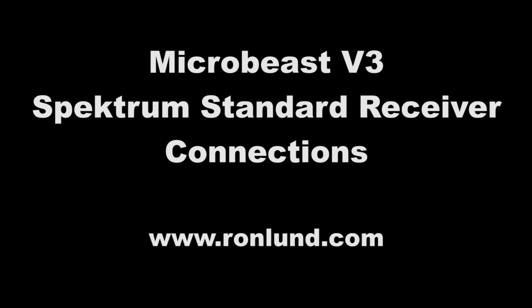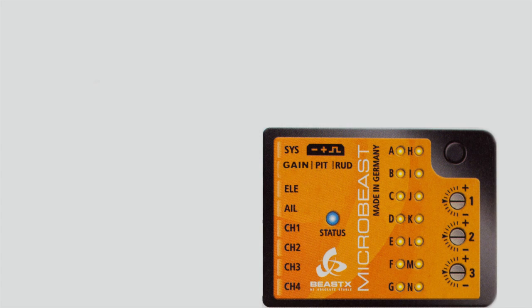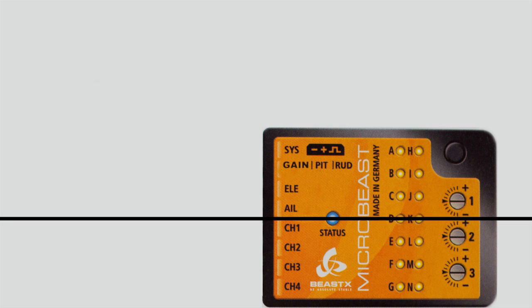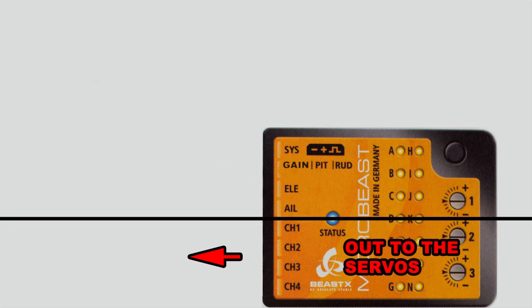In this video we're going to hook this MicroBeast up to the receiver and servos. On page 15 of the manual there's a diagram that I thought was a little bit confusing — a lot of extra stuff on there that we don't need. So I went about simplifying it. You can basically take this unit and cut it in half: in the top half everything comes in from the receiver, and in the bottom half everything goes out to the servos.